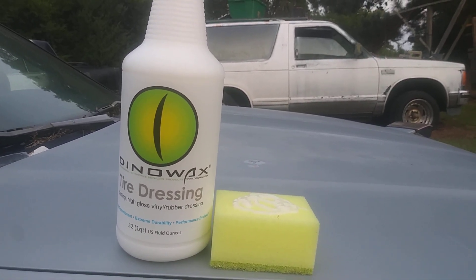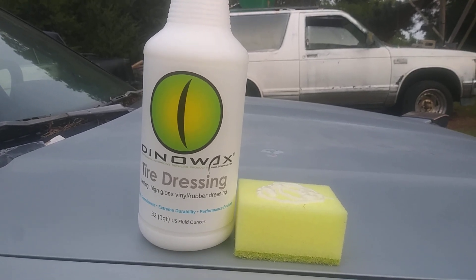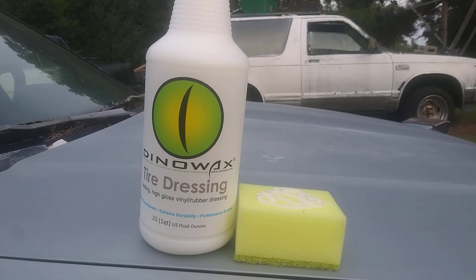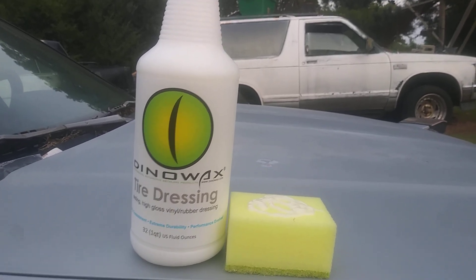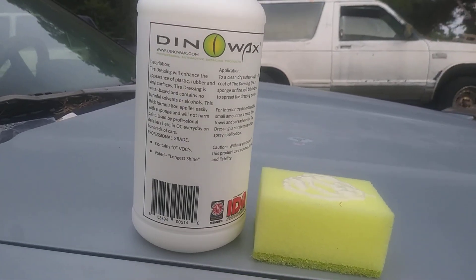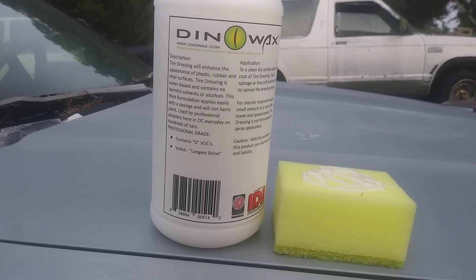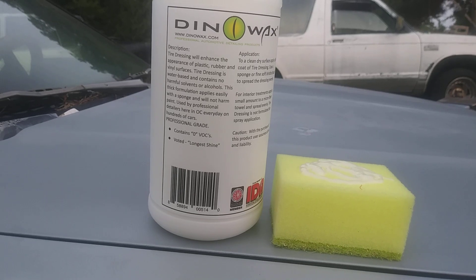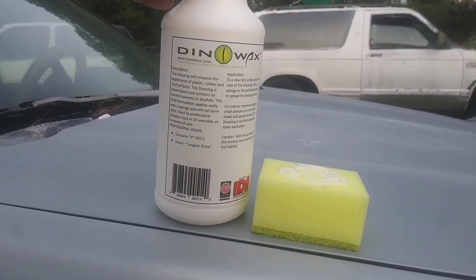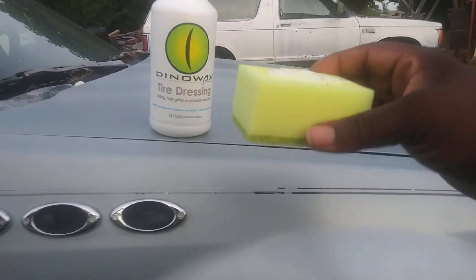I bought quite a few of these products, and so far I liked the first one — First Time Shine — it was amazing for the price. I hope this stuff is good too. I'm gonna do half of the tire just to see the difference. The label says this tire dressing will enhance the appearance of plastic, rubber, and vinyl surfaces. It's water-based, contains no harmful solvents or alcohols, applies easily with a sponge, and won't harm paint. Used by professional detailers every day on hundreds of cars.